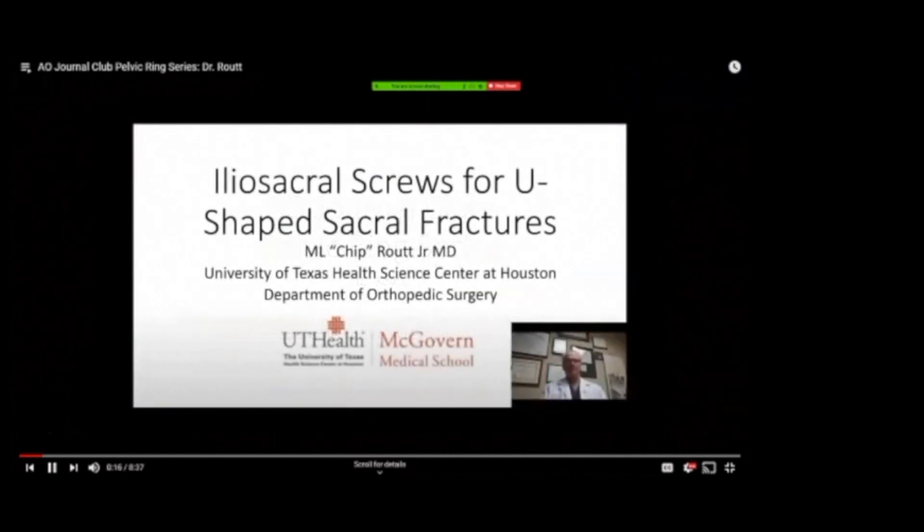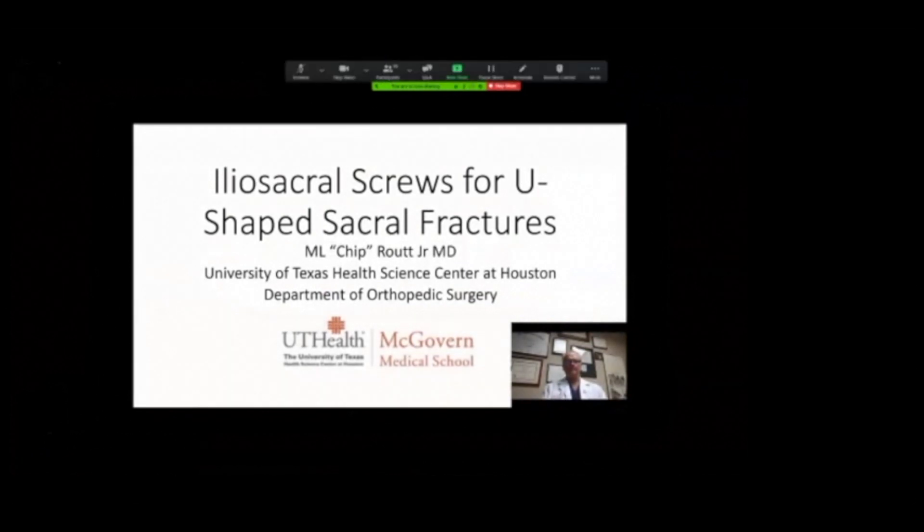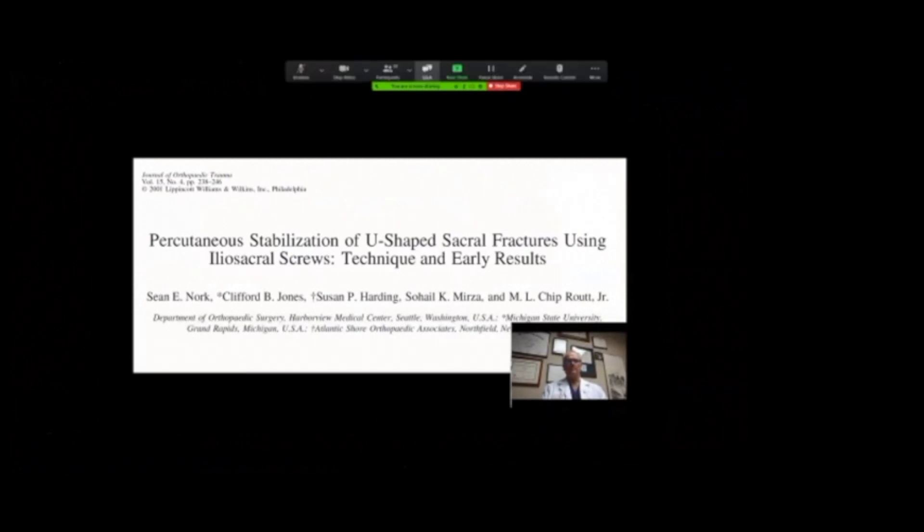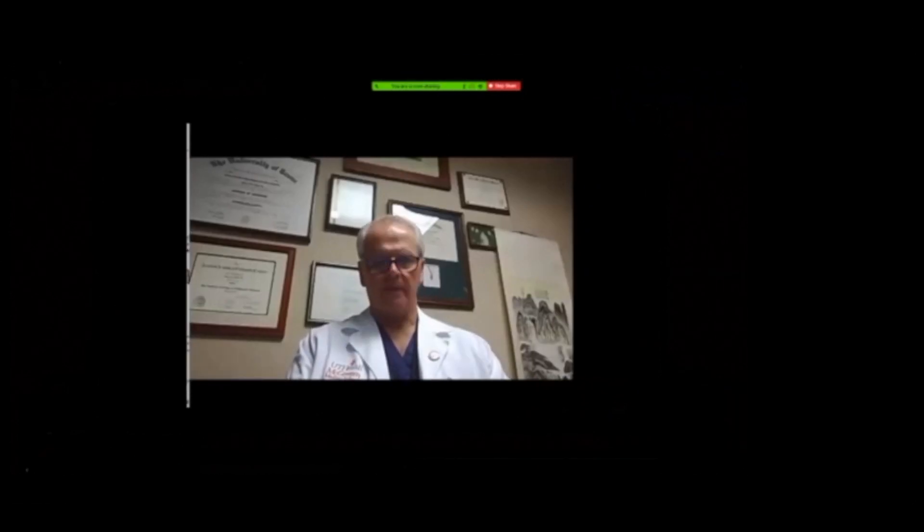Today I'm speaking with Dr. Chip Routt from the University of Texas in Houston to discuss this paper published in 2001, entitled 'Percutaneous Stabilization of U-Shaped Sacral Fractures Using Iliosacral Screws: Early Techniques and Results.' Dr. Routt, thank you for joining us. Thank you.